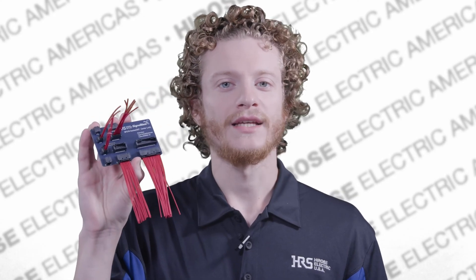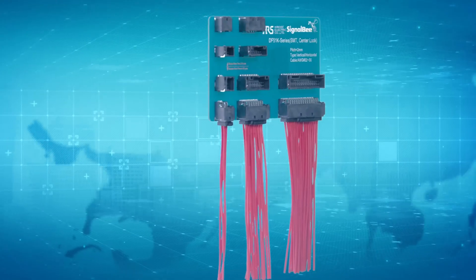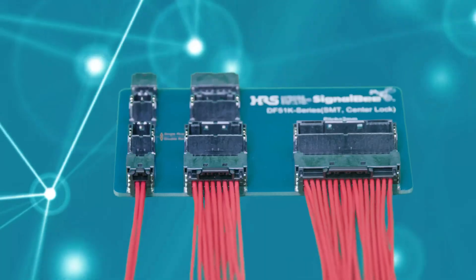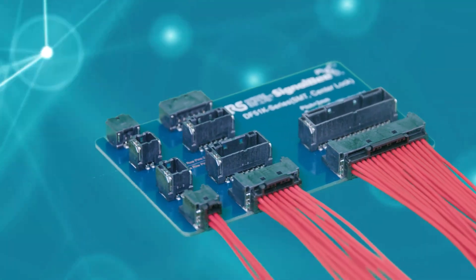Meet the DF-51 K-Series by Hirose, a member of our Signal-B lineup — a 2mm pitch wire-to-board connector designed for precision and reliability.